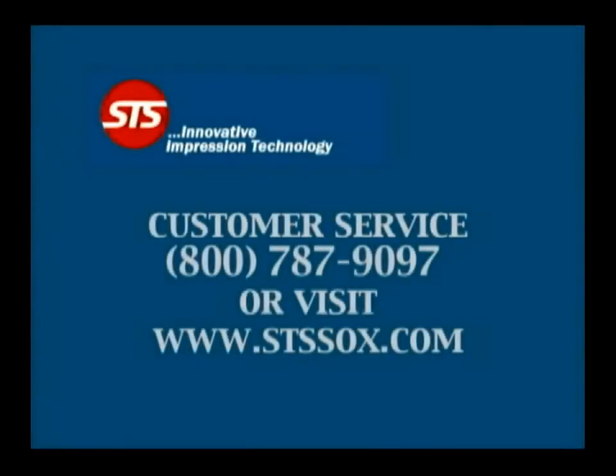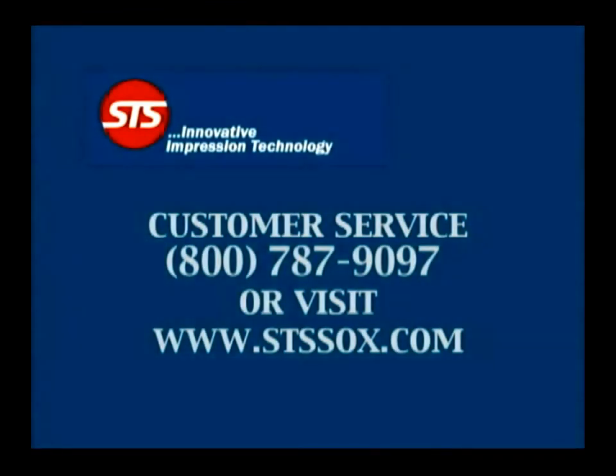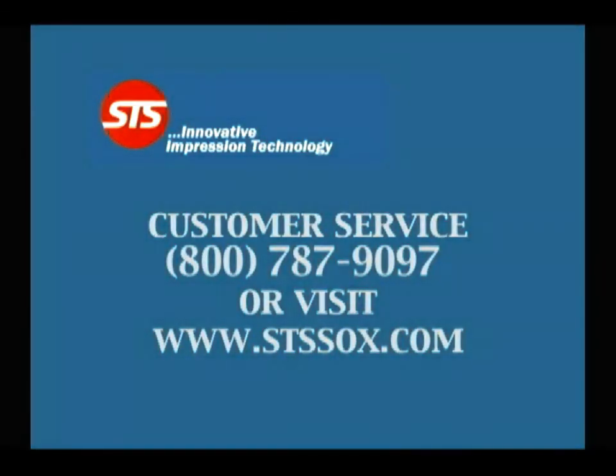For additional information regarding this product or any other STS casting products, contact customer service at 800-787-9097 or go to our website at www.stssocks.com.